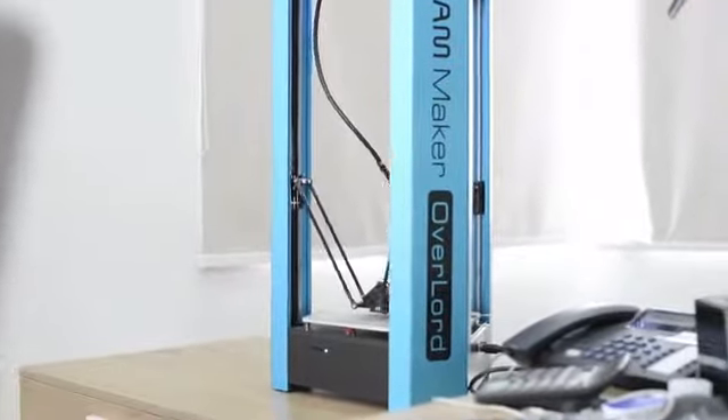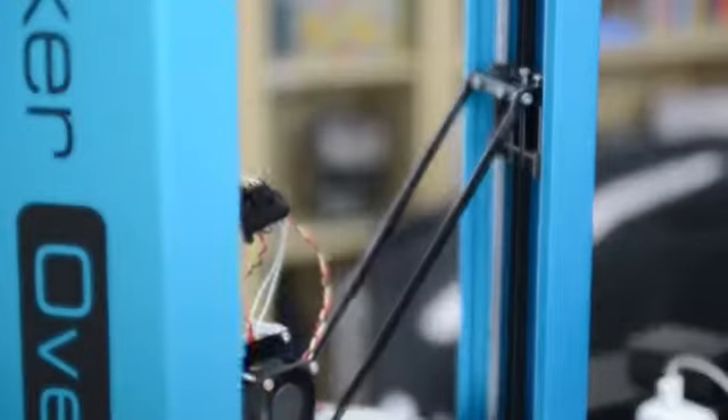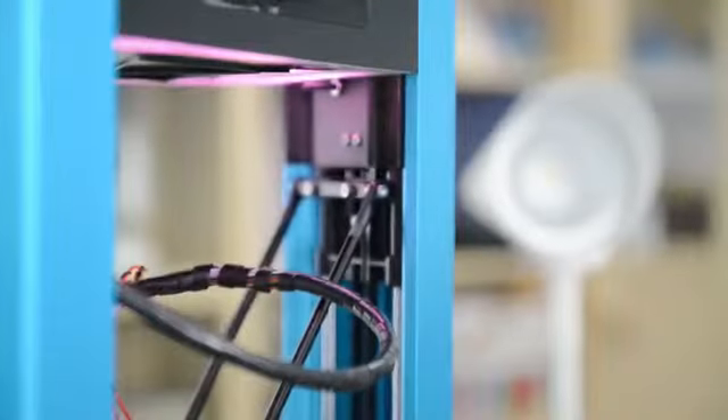We started making 3D printers since 2011. After lots of research, our first printer was successful. But we wanted to make it even better. We wanted to make an affordable 3D printer that runs faster, builds taller and fits nicely everywhere.